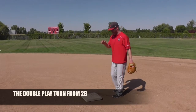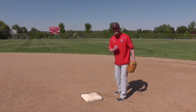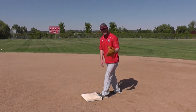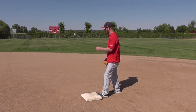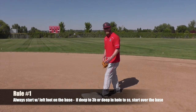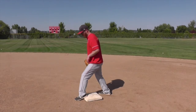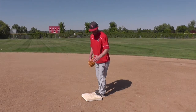The turn from second base is much different than the turn from shortstop. We're always going to try and get to the base early — left foot on the base. Here's a key: if it's to your shortstop and it's a routine double play or he's coming at you, we're going to start on the backside of the base. If it's a turn from third base or deep in the hole with your shortstop, we're going to go on the front side of the base. In either case, we're trying to be out of the sliding lane.